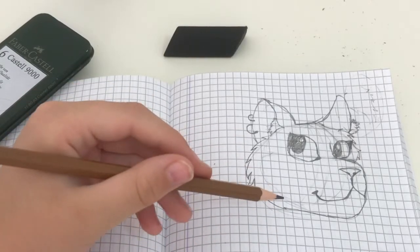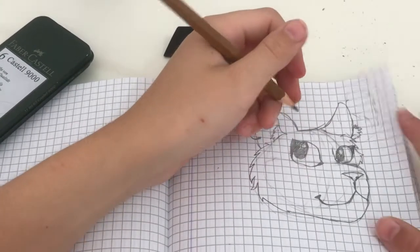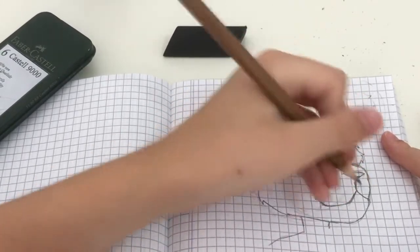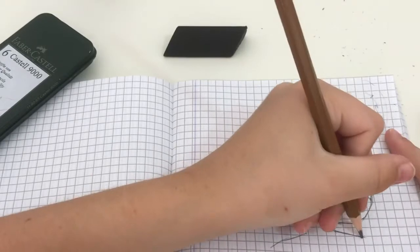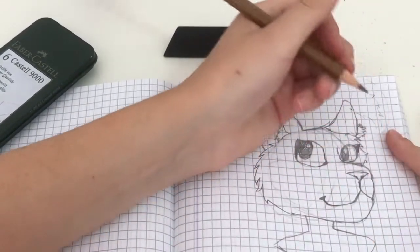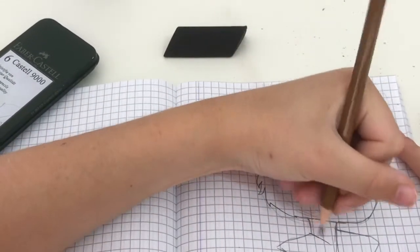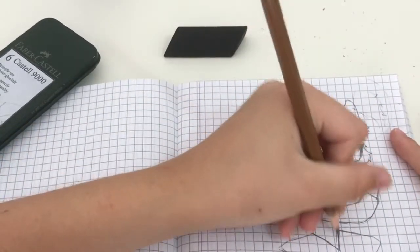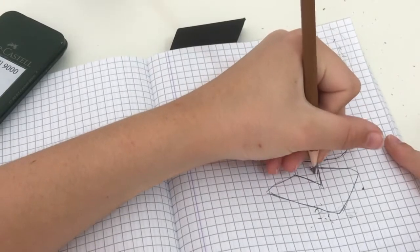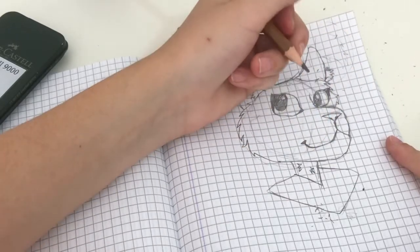I don't do necklaces, bracelets, and rings much because I don't do full body much — so if you guys want a full body tutorial I will try my very best. Now we're going to do the two lines for the neck, doing curves, connect the two lines with other lines, and I'm going to do a V-neck with this one. Then I'm going to do a bit of fluff like I showed in the last tutorial — different ways of doing this, just some random areas with fluff so it looks a little natural.